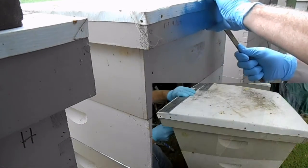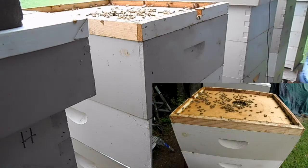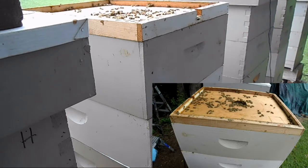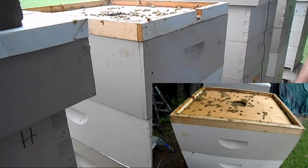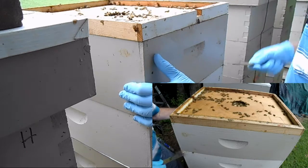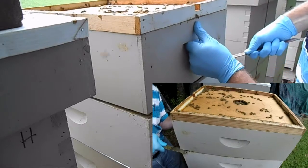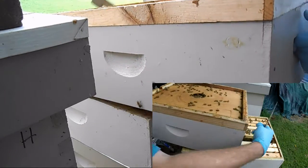Alright, we're going to take this off. Still quite a bit of bees in there, which is good. This box here that I'm taking off is still a honey super. The queen bar is in the next box below, and this is still kind of heavy.